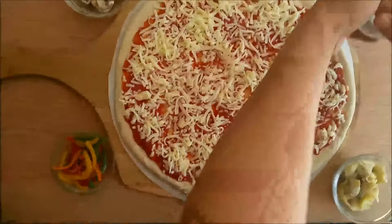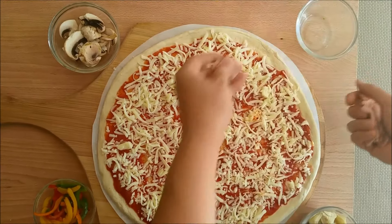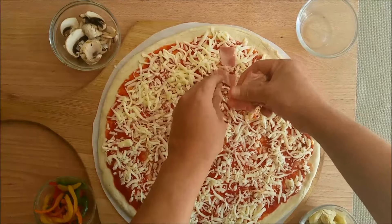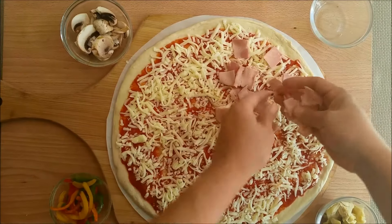Today we're doing a quattro stagione, which means the four seasons. We're going to do all the different seasons here, so we're going to start off with winter, which is symbolized by the ham.